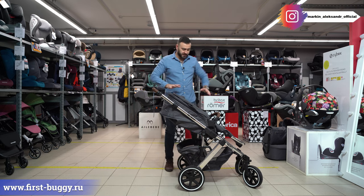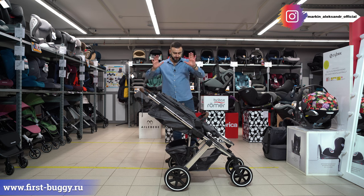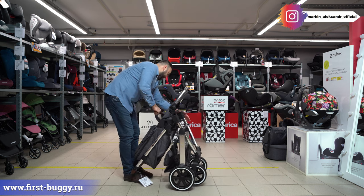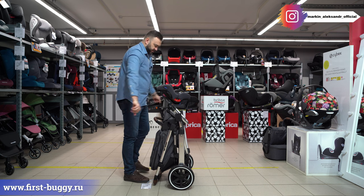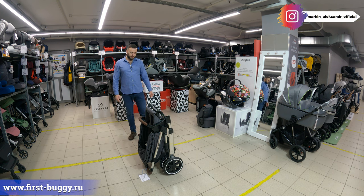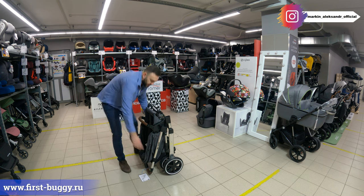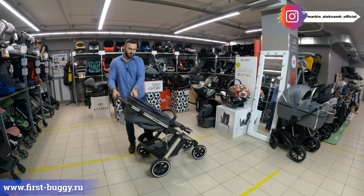Давайте попробуем сложить эту коляску — посмотрим, как она будет в сложенном виде. Я её с прогулочным блоком не пытался сложить. Давайте сейчас вместе попробуем. Отлично — приятный сюрприз: её даже можно поставить. Как по мне, для такой полноразмерной большой коляски, которую я внедорожником могу назвать, — вот такой показатель очень даже классный. За это 5 баллов, молодцы. Такого рода крупные коляски обычно в этом отношении не очень хорошо сделаны.